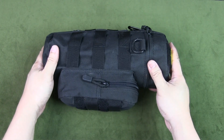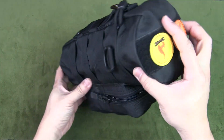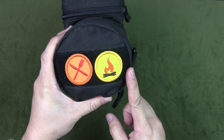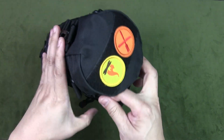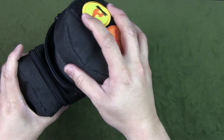Let's open this up and have a look inside, starting with the main compartment. I have some morale patches here — like scout merit badges — one for food and one for fire. This main compartment is where I keep both my wood stove and my cooking pot.